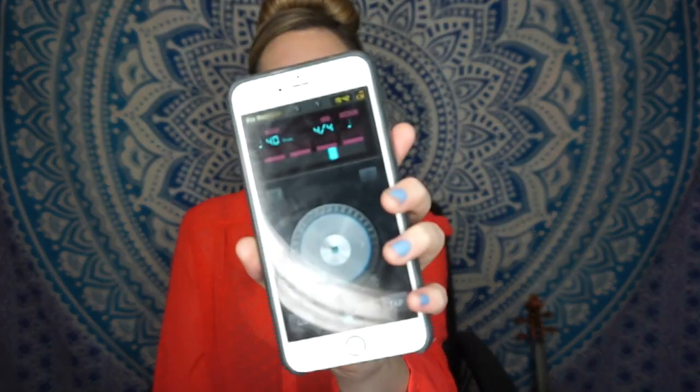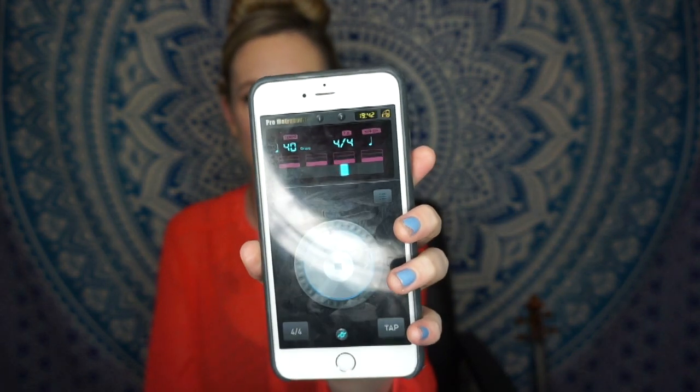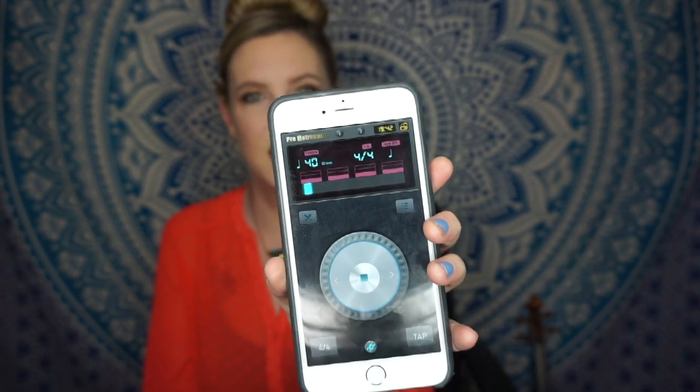I always suggest starting off slow with your metronome. Slow practice is the best form of practice you can do — that's really how you begin building this massive coordination of all these things you have to focus on at once. So you want to go slow enough to be able to do everything that's on your music. Right now my metronome is set to 40, and I just wanted to show you that there's this blinking light on it that gives you each beat.